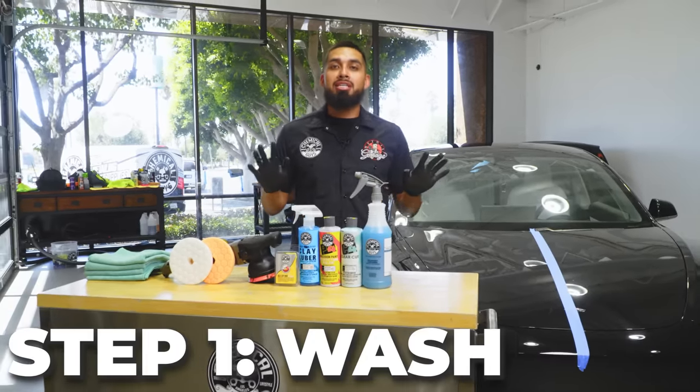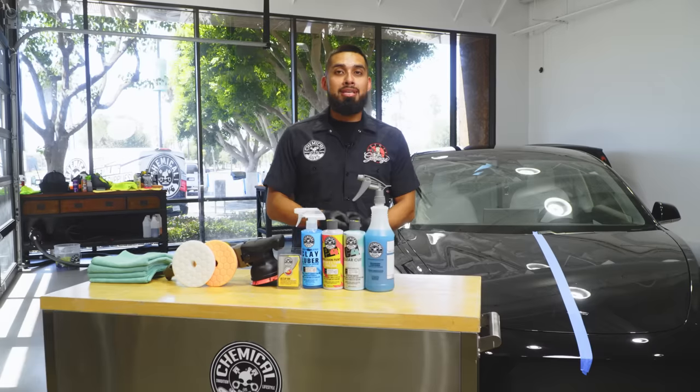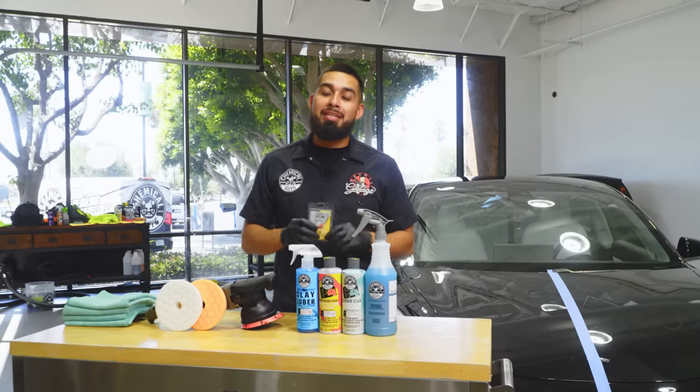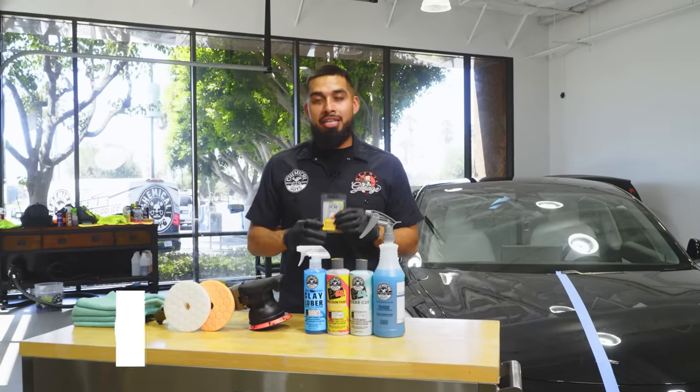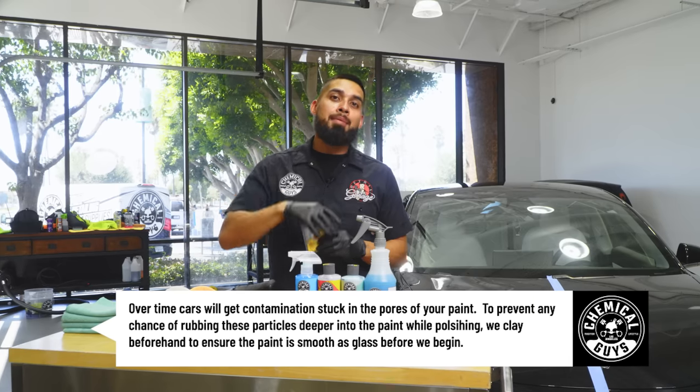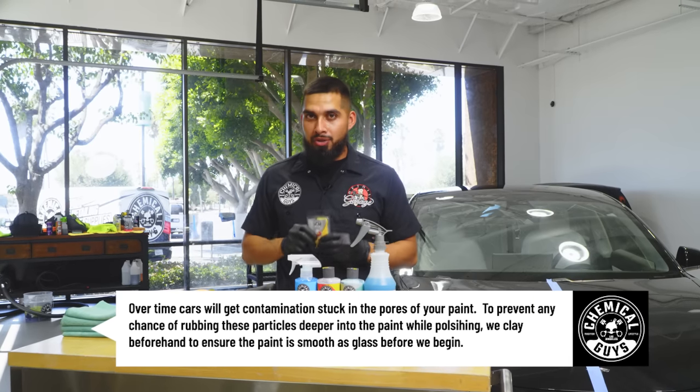I already washed the car using Clean Slate. Next up it's going to be claying the car. Now why should we clay a car before we polish? It's going to help remove any contaminants that might be sitting on the surface, so whenever I start using my compound or polish it's not going to be pushing those contaminations deeper into the paint and causing more scratches and swirls.